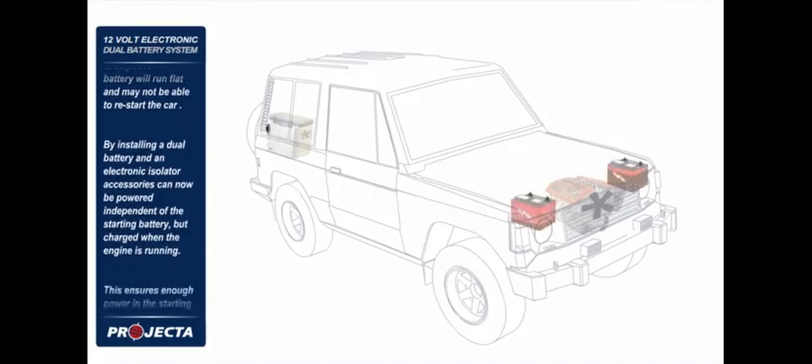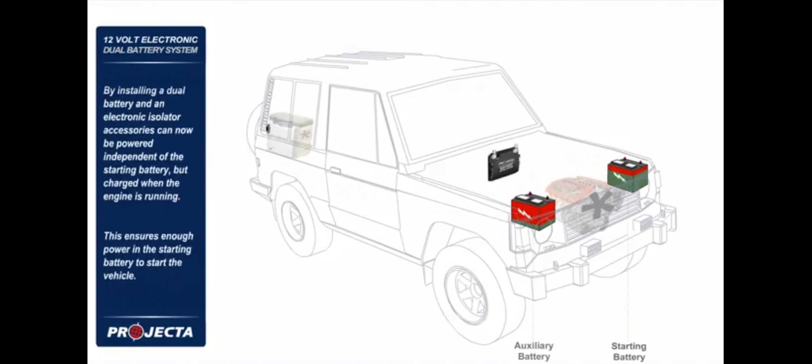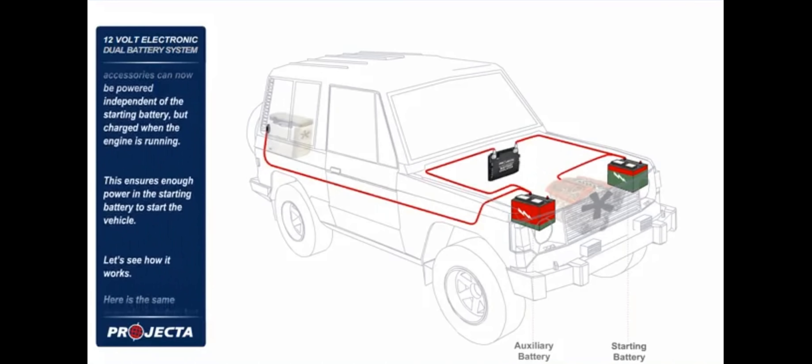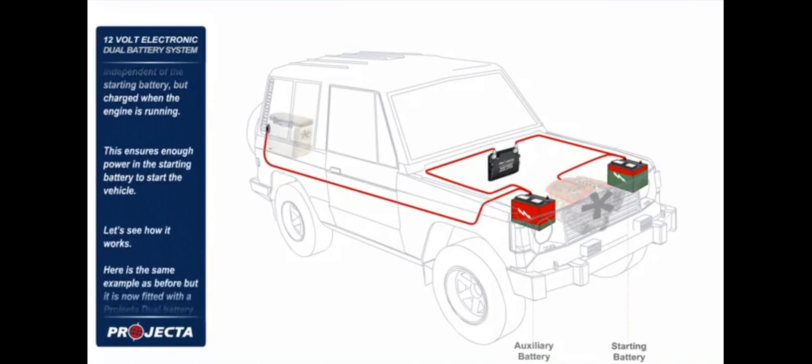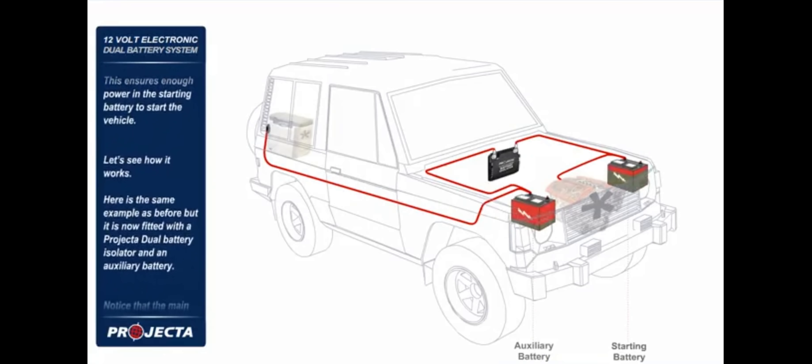By installing a dual battery and an electronic isolator, accessories can now be powered independent of the starting battery but charged when the engine is running. This ensures enough power in the starting battery to start the vehicle. Let's see how it works.